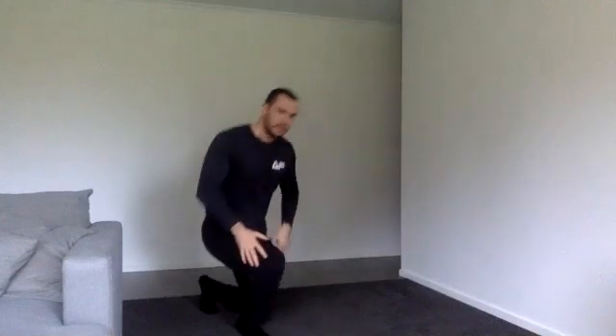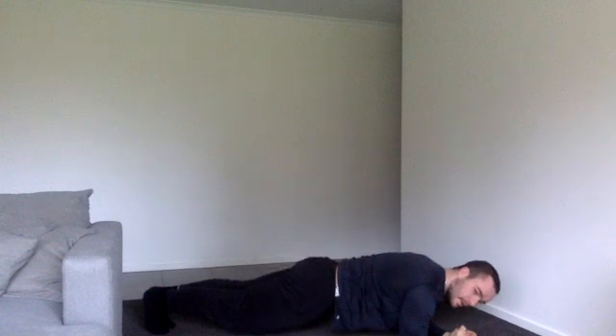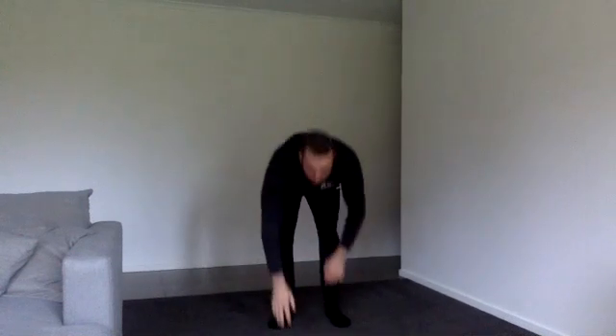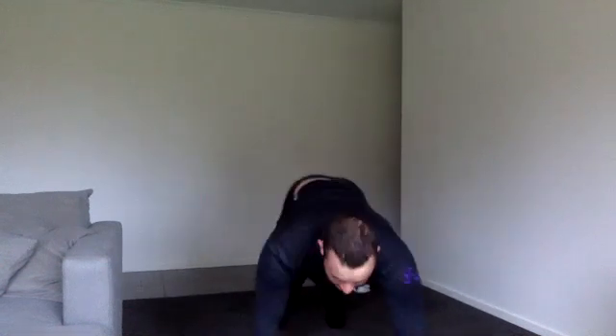All right, into plank. Squeeze everything — your glutes, your core, shoulders back. Halfway. Four, three, two. Inchworm — standing up, walking your hands out to push-up position and walking back, and standing all the way up. One more round. Done.